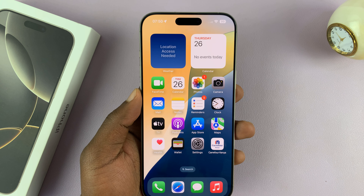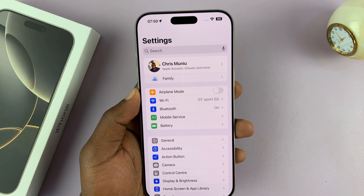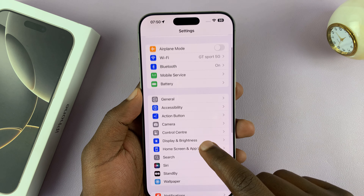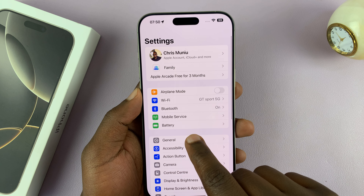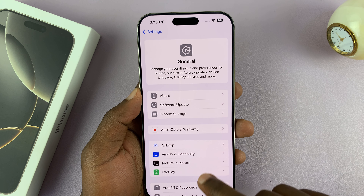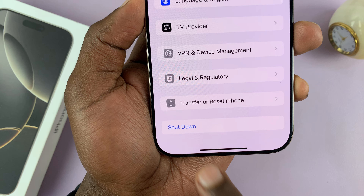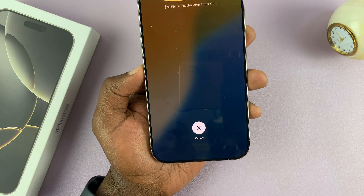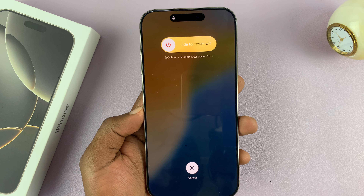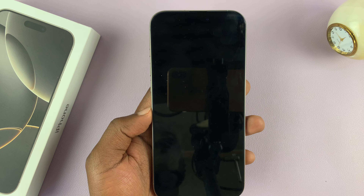The second method of turning off your iPhone 16 is to go to Settings. Under Settings, tap on General. Under General, if you scroll all the way down you should see the option to Shut Down. Tap on Shut Down and it's going to bring up the power menu, and you can just slide once again — that's going to turn off your iPhone 16.